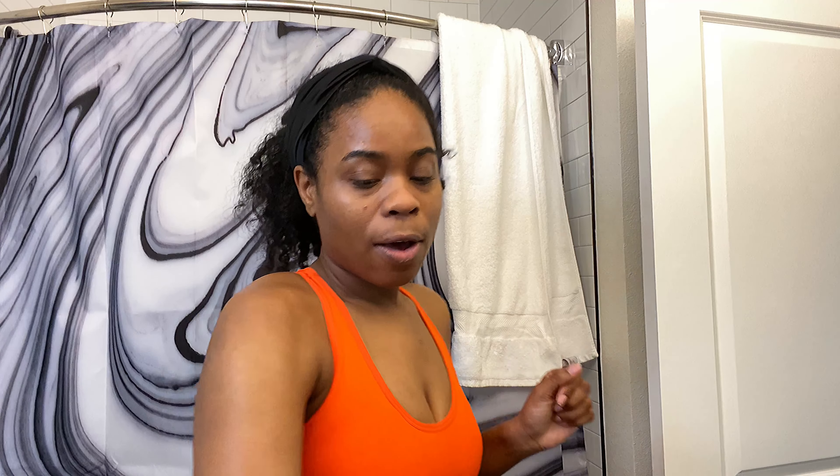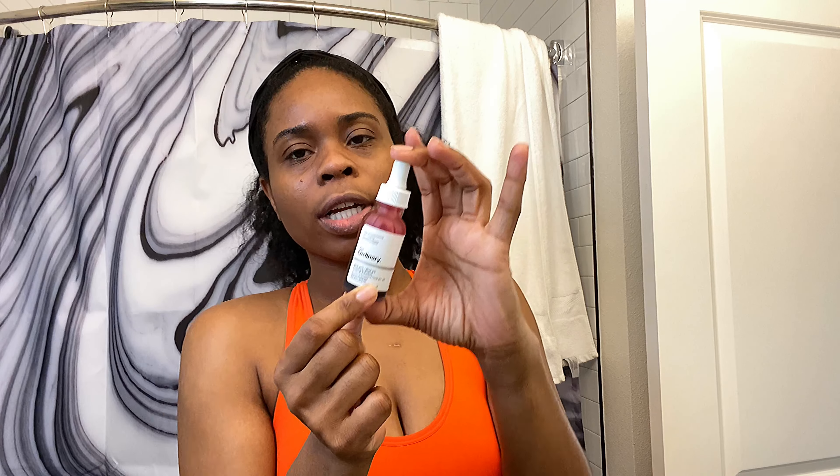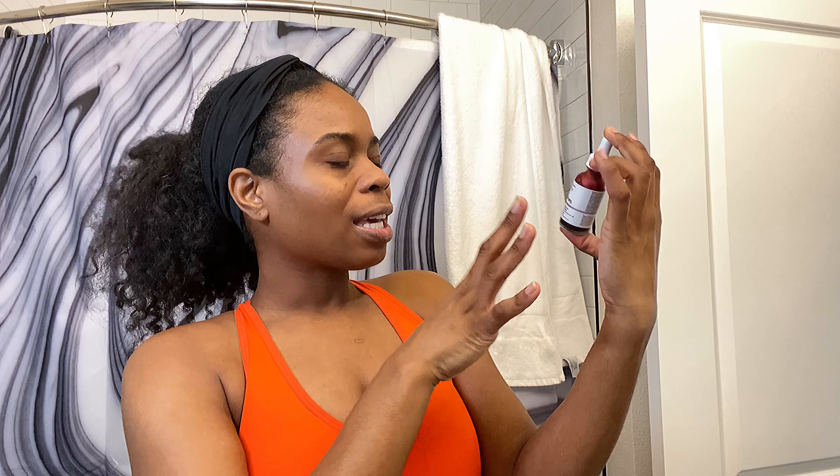I'm gonna let y'all know if I start smelling. People say you can use any AHA or BHA — this is a BHA. I've seen people use this before. A lot of people say take caution if you're a person of color using this because they say it's not made for people of color since it's kind of high in AHA — it's 30% AHA, 2% BHA.